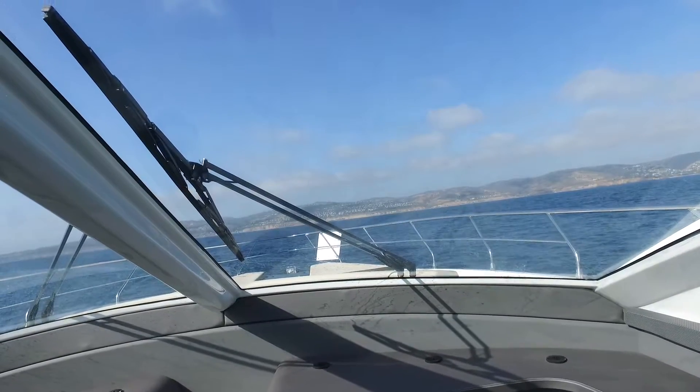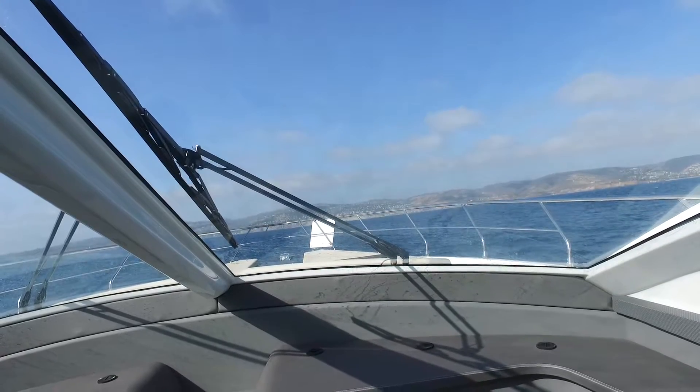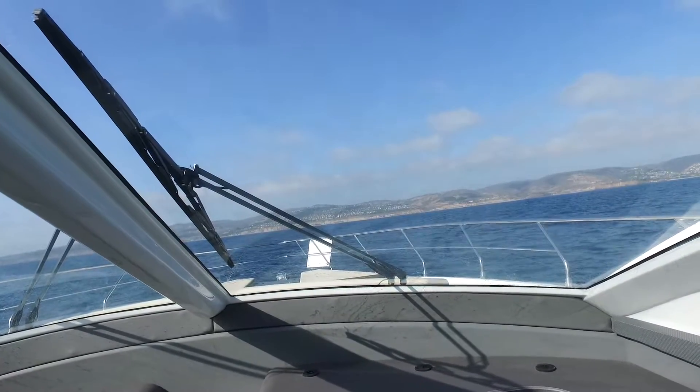Much, much, much better. It still rocks forward and aft just a bit, but the side-to-side rocking is completely gone.